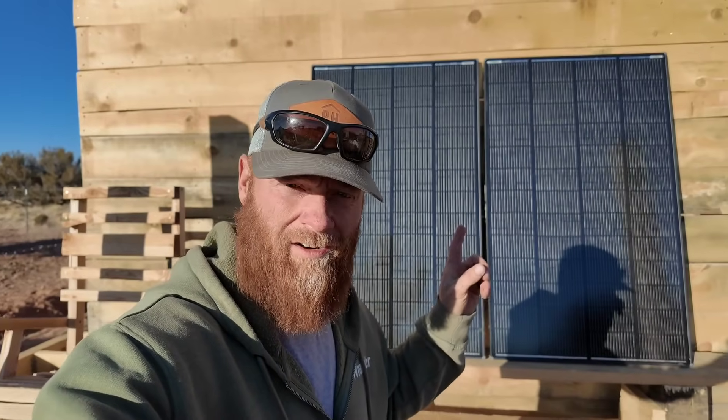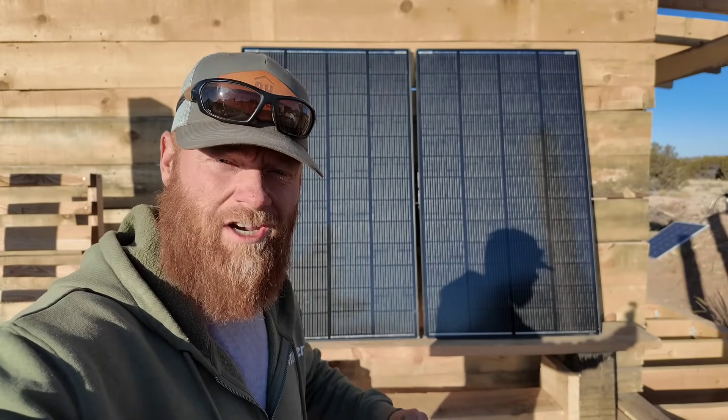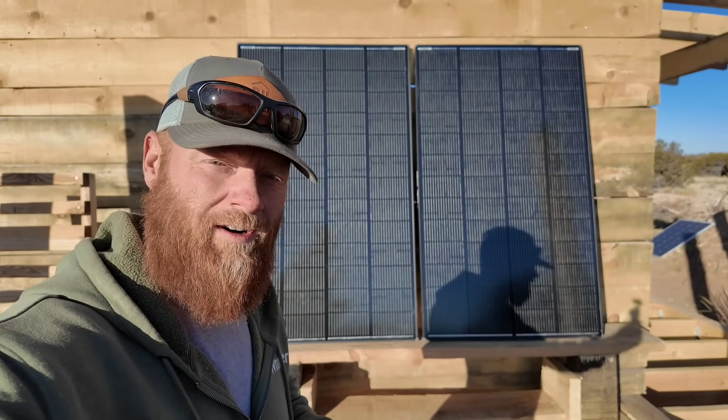This is the new Renogy Shadow Flux panel. It's shade tolerant — you can see how the corner there is covered in shade, and these panels would still work.